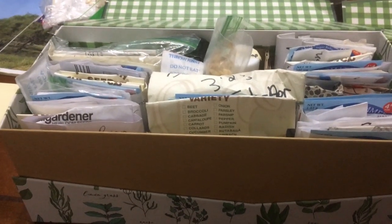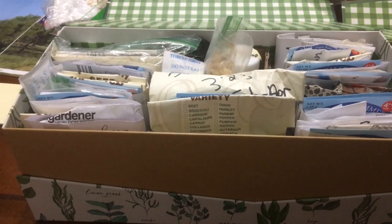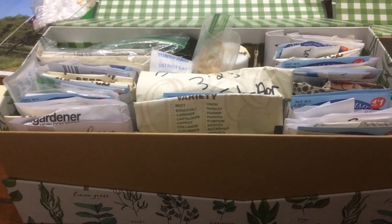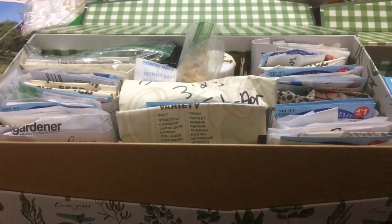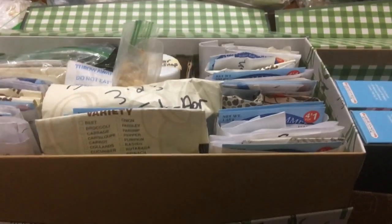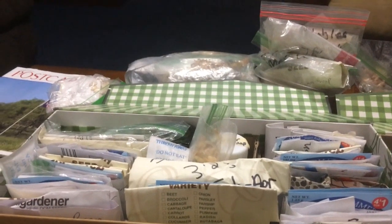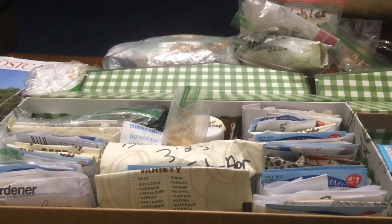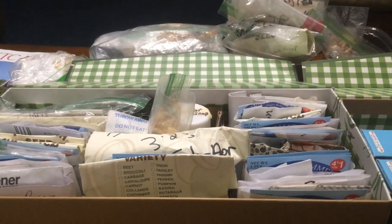I almost consider kale to be a perennial here — a short-lived one. It'll live for about two years through drought and freezes; it's an amazing thing. And as I said before, if you don't like it raw in your salads, try it cooked. I enjoy it cooked in my stir fries.